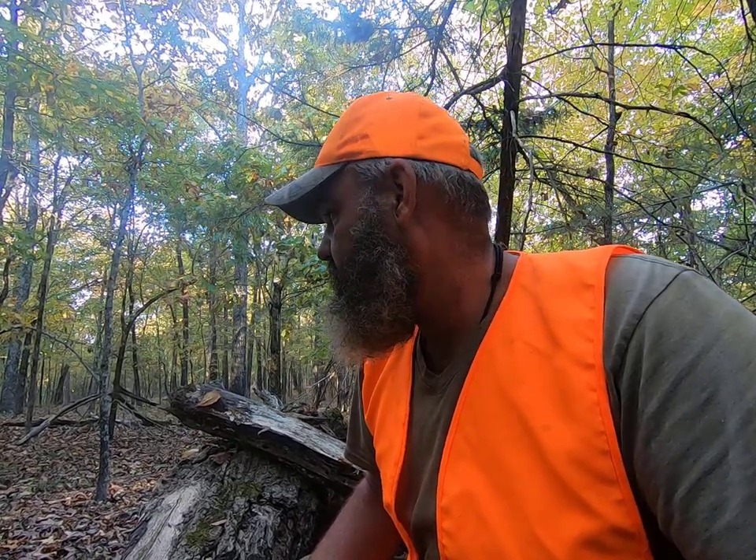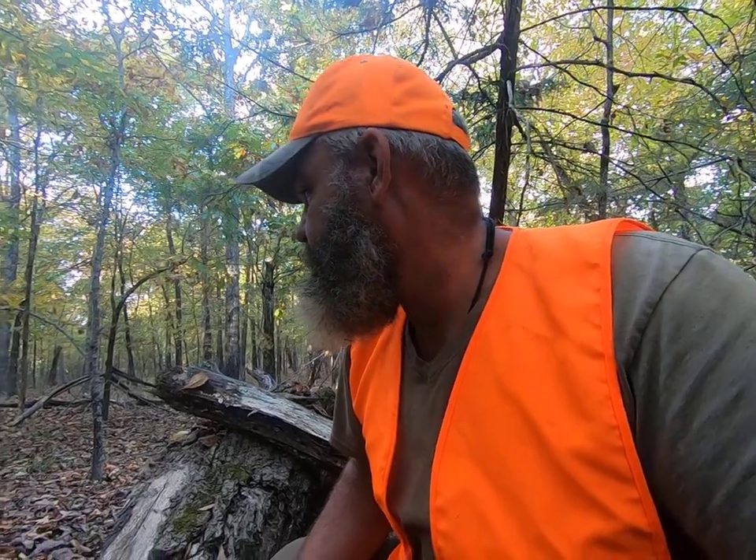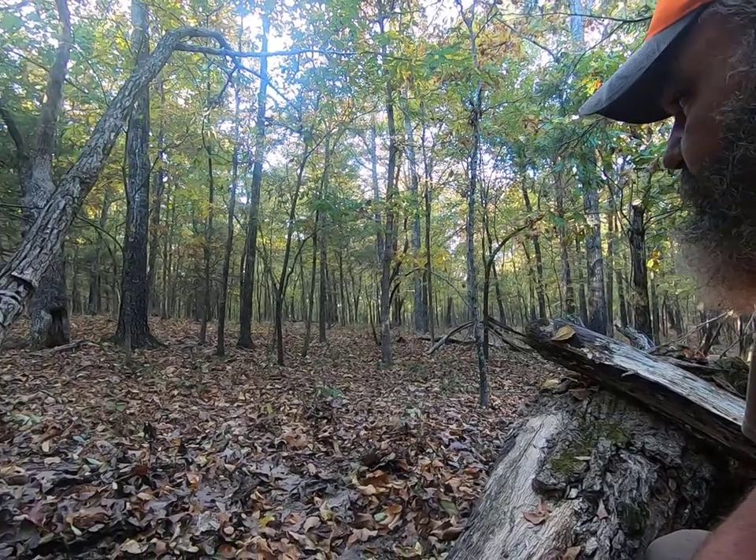I just heard something behind me in the leaves. That's one good thing about hunting hardwoods — animals can't sneak up on you. I'm pretty sure it's a squirrel, not a deer. You can tell by the pattern of the sound. It's not an individual step — it's more of a jump-stop, jump-stop, belly rubbing on the leaves. It's starting to get that time when the animals are going to be moving. I have very little doubt the deer are going to be coming through this area in a little while.